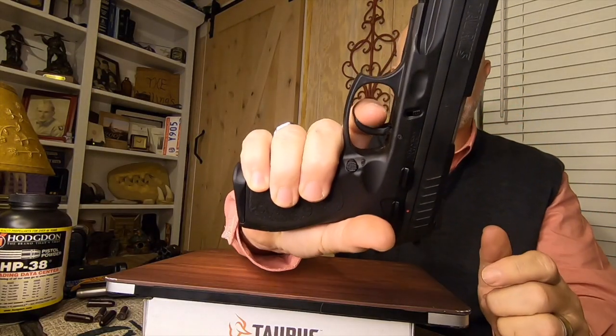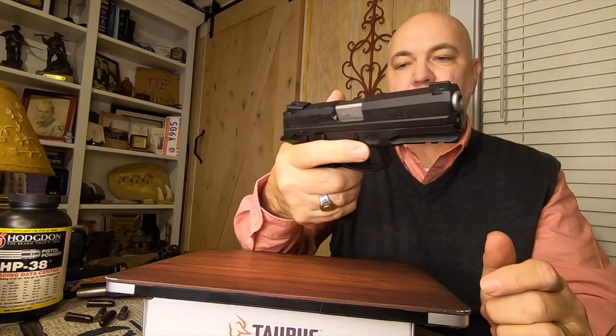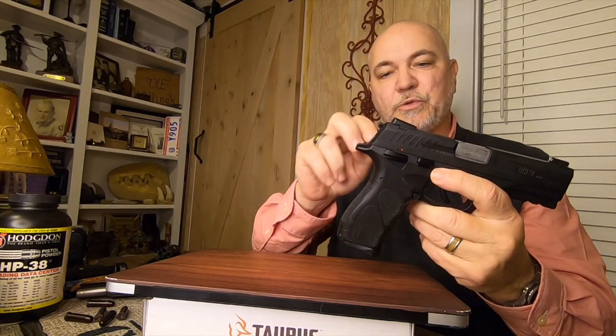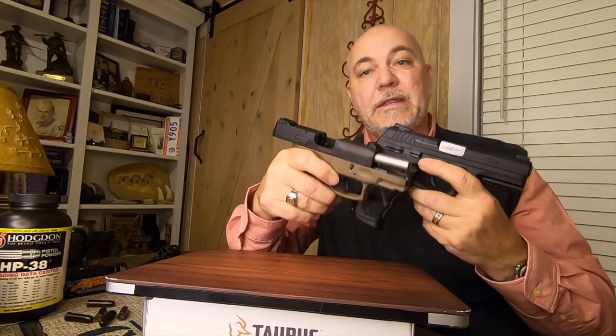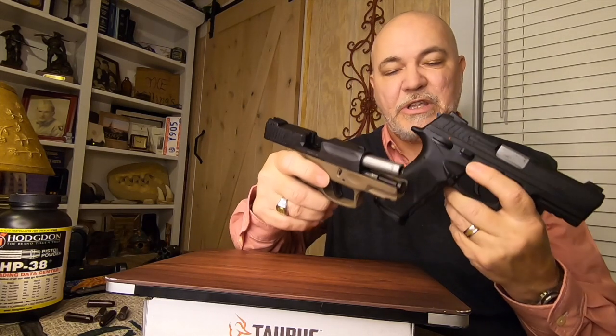This is a double-action gun, meaning when you pull the trigger it will still fire. But that's how you decock this semi-automatic pistol — two different ways: holding the hammer manually, and using the decocker. Different semi-automatic pistols have different procedures for decocking.